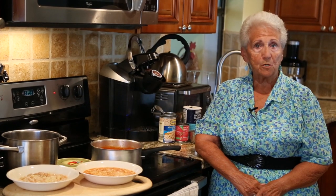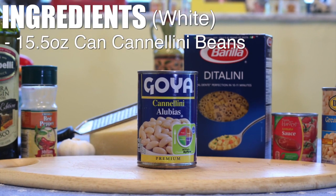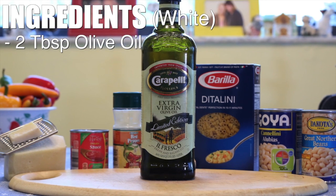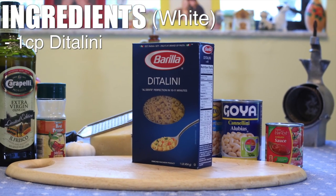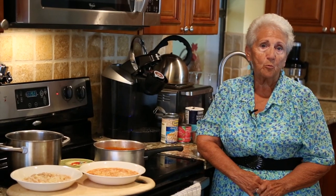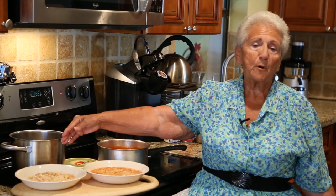For the white sauce we use cannellini beans, garlic, a little oil, and we make a sauce with the white beans. We add ditalini to that, and you've got your pasta vazut — two kinds. The red comes from southern Italy, the white comes from northern Italy. And they're both delicious.